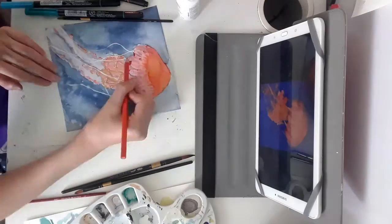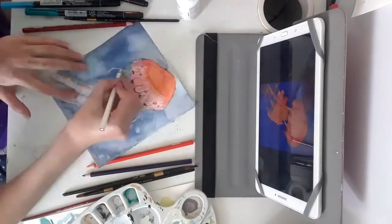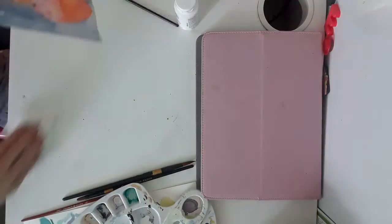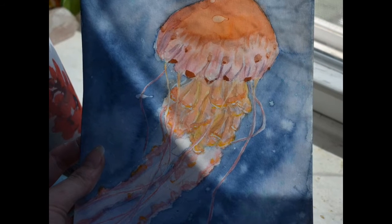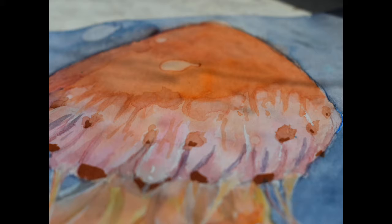Then I used my Prismacolors to give some extra details and really bring the picture to life. I hope you guys enjoyed this video and I will be making more. This is the end result of my jellyfish and I'm really happy with it. Thanks for watching.